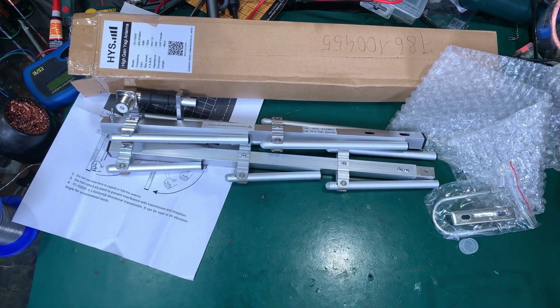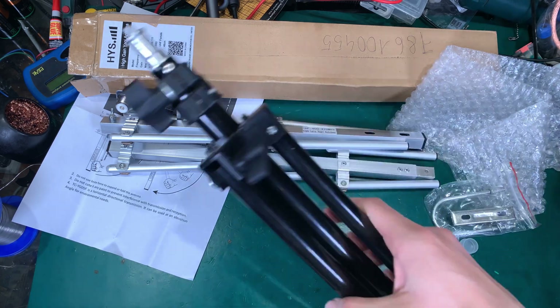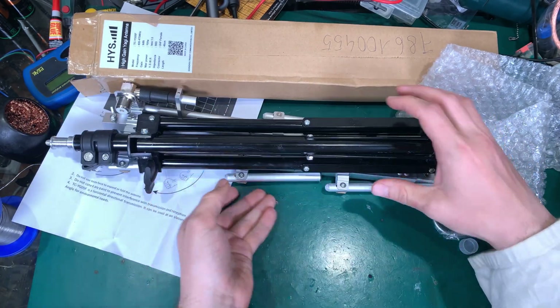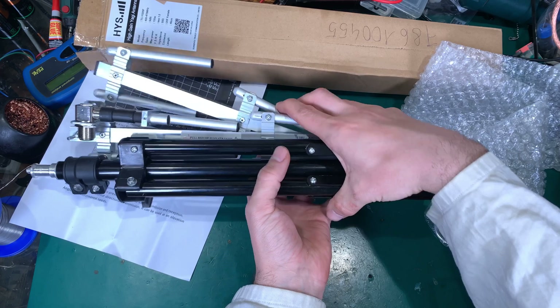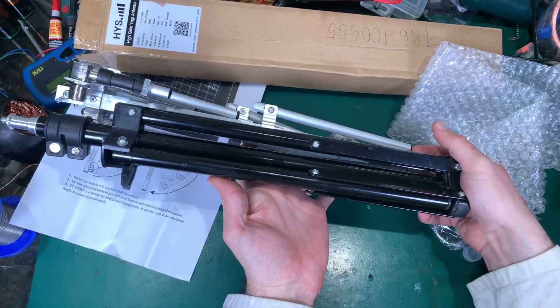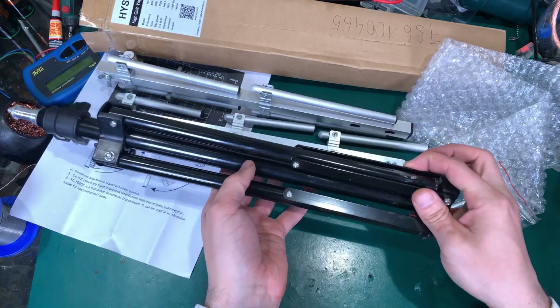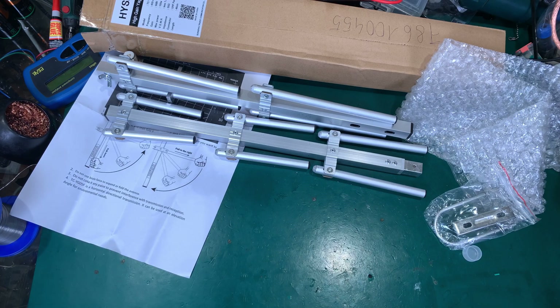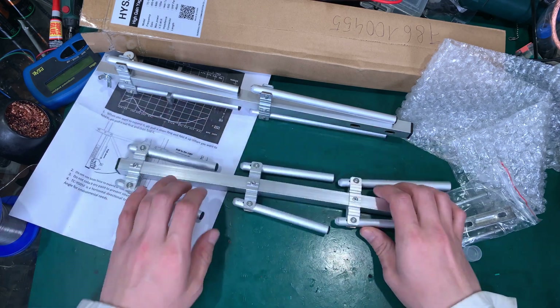Here I've got a tripod, and you can put all these elements in one bag. You've got an extremely nice set that you can very quickly deploy in the field without needing anything else.